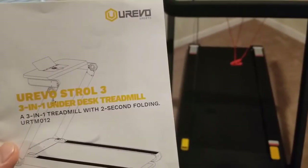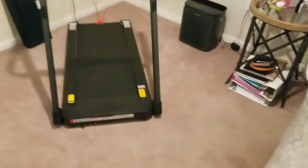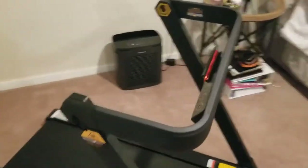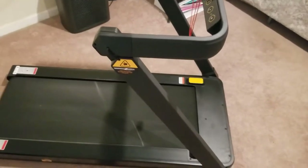We got the Urivo Stroll 3 under-desk treadmill about a week ago and this thing is great. It's got a bunch of little features I didn't know how I was going to feel about until we started using it.